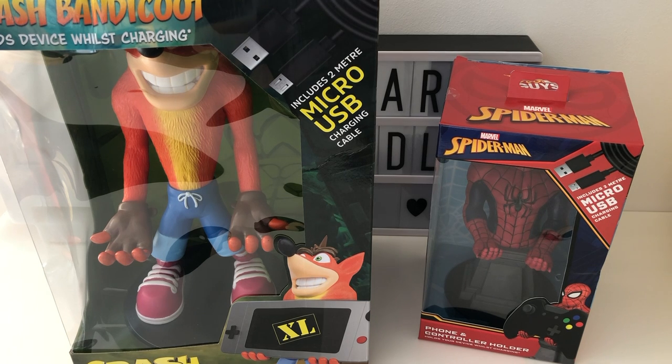Hi everyone, Phil here from Nerdly. Coming up with a review of two of these awesome CableGuys phone and controller holders.